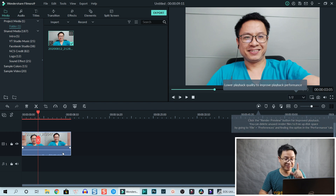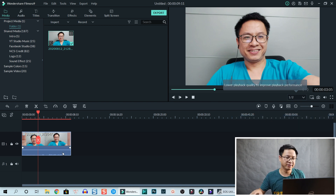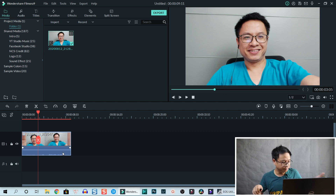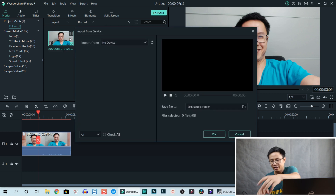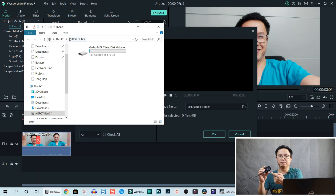That's the first device — my phone. Now I'm going to connect my GoPro. We use the same cable and do the same steps: go to Import from a camera or a phone. Plug in the GoPro USB Type-C cable, and remember to turn on your device.